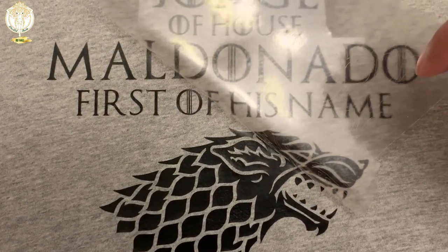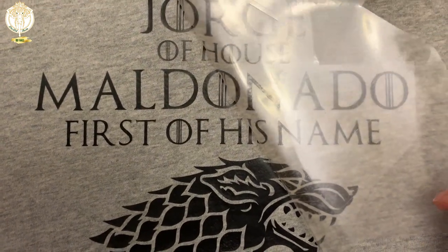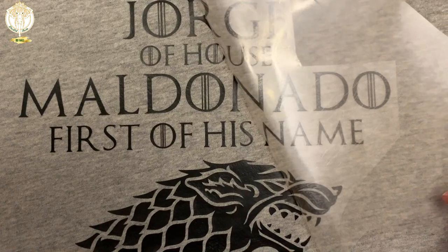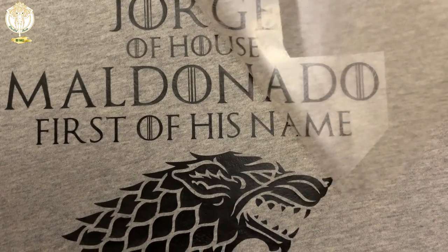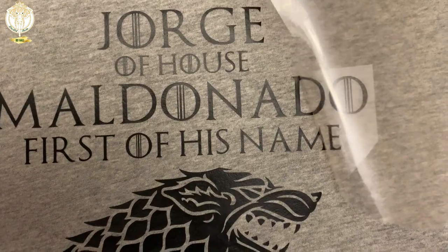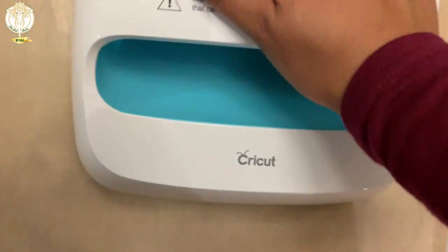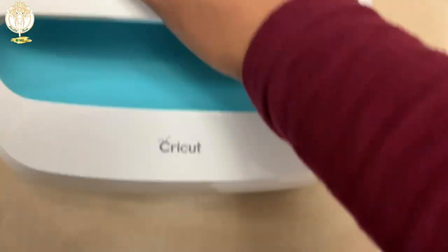If you accidentally forget a spot, just go back in and re-press — as you can see, I had to do that. This required what they call a warm peel, so you slowly peel off while the design is still warm, then go back in and press for an additional 30 seconds at 315 degrees.